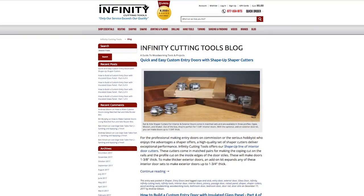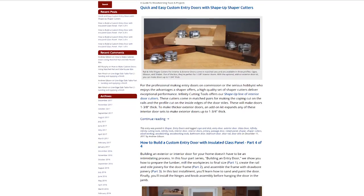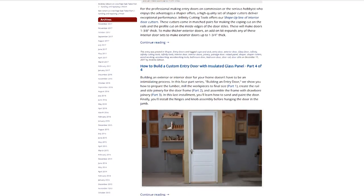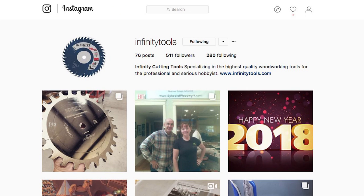If you've enjoyed this video, be sure to check out our blog at infinitytools.com where you can find more information on this project as well as many others that we make here in the Infinity Tools shop. Also be sure to check us out on Facebook and Instagram to stay up to date on what's going on here at Infinity Cutting Tools.